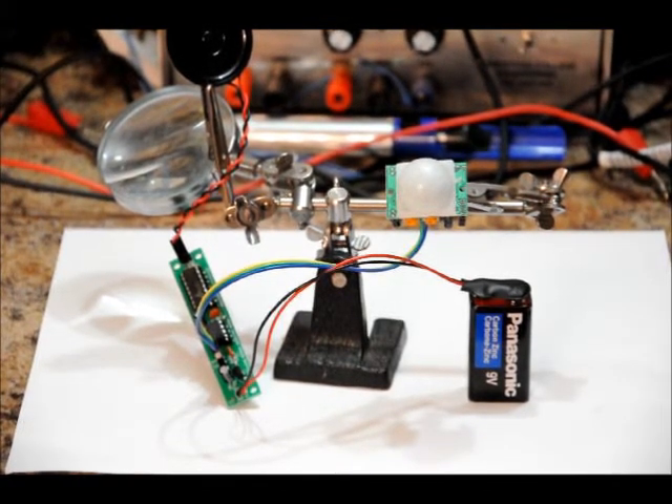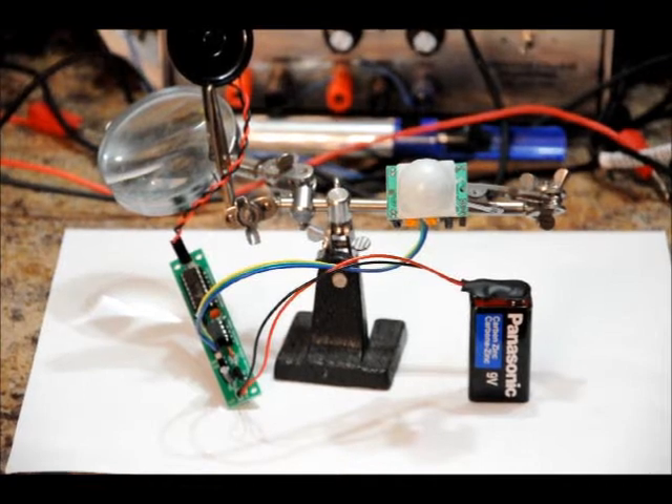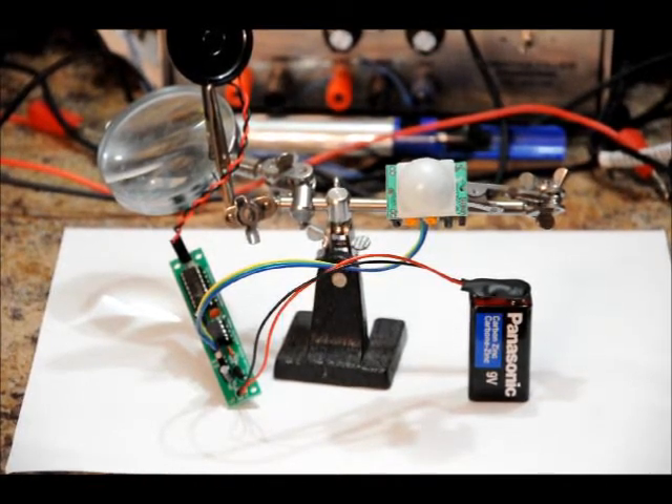This is just a preliminary video for what I like to call the Talking Sensor Kit. It just says Intruder Alert, Intruder Alert when it goes off.